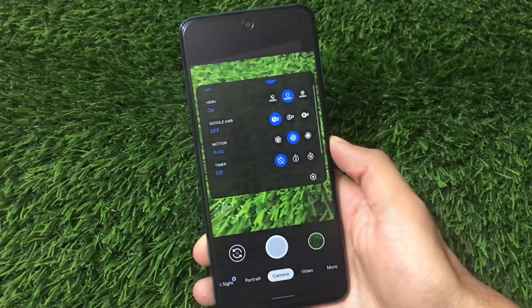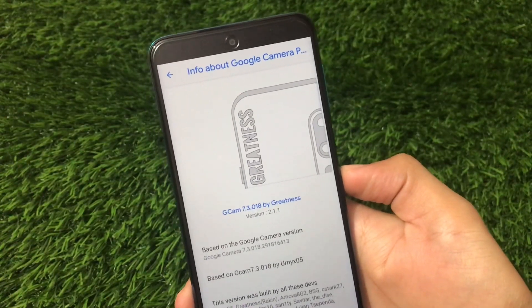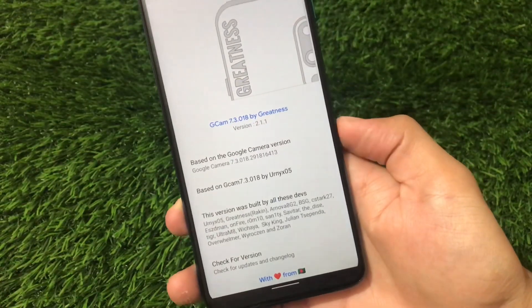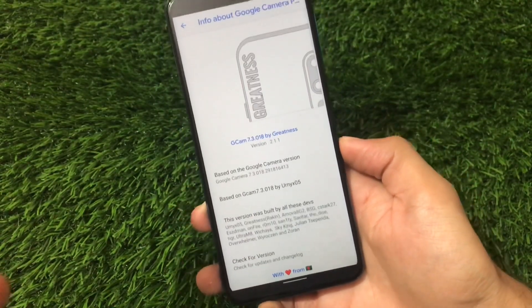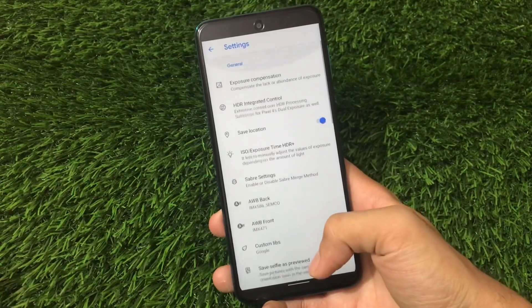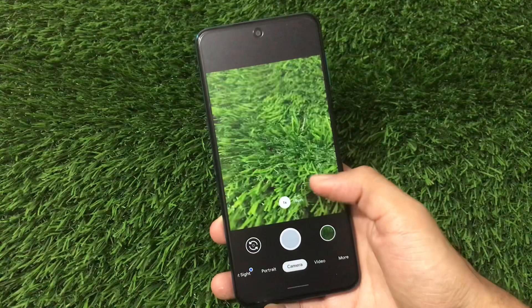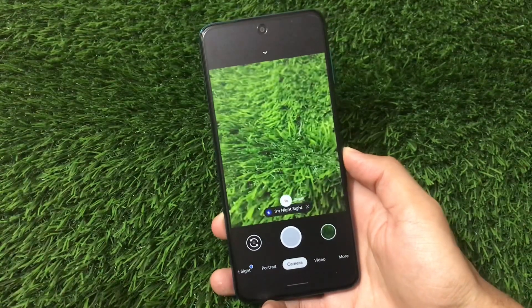This is GCam 7.3.018 by Greatness, which is based on Google Camera 7.3, based on GCam 7.3 by onyx05. These are some credits for the developers of this GCam. It has a lot more features than the normal GCam — we are going to talk about all of those. First of all, if we talk about the UI, it's kind of the same as all the GCams.